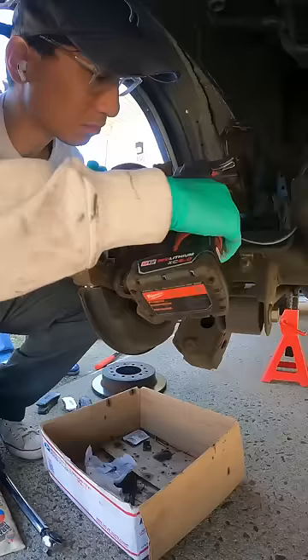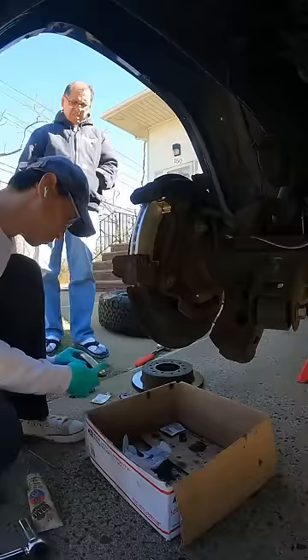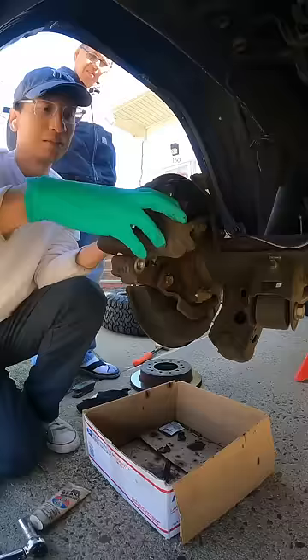Install the clips onto the caliper bracket and torque the bracket down, then put the supplied grease on the brake pad shims. Remember not to put grease on the front of the brake pad — someone has definitely done that in the past.